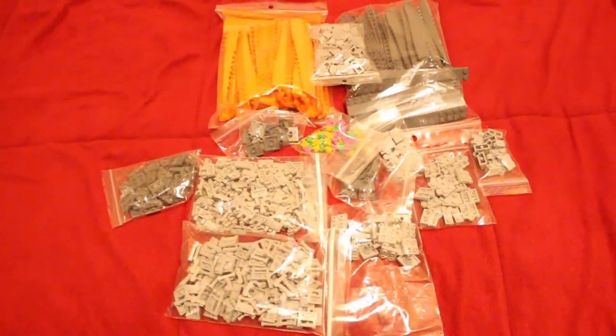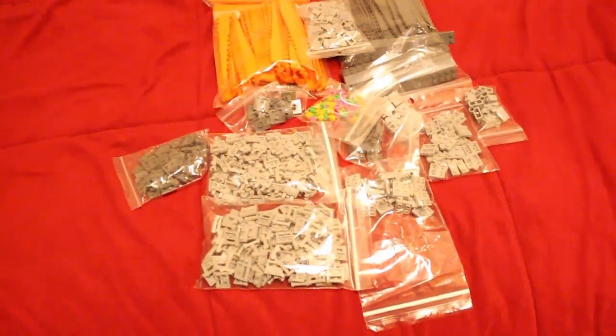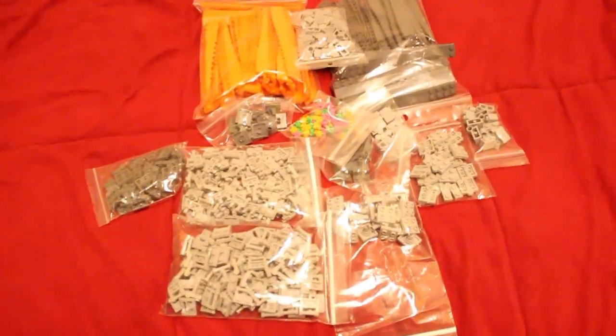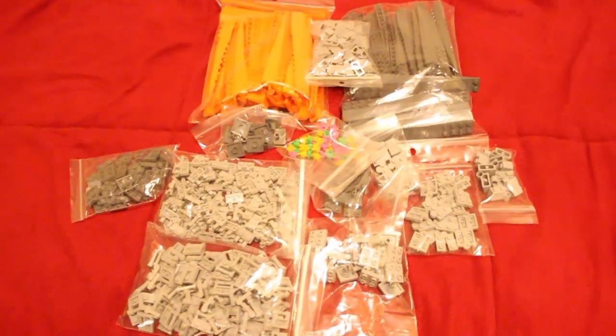Hey everyone, welcome back to Lego update number 50. Today I have a whole bunch of cool stuff to show you, and I'll start off this first vlog with this haul that I got.